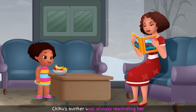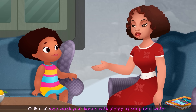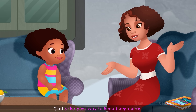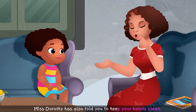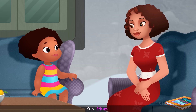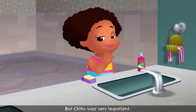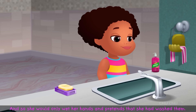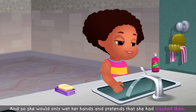Chiku's mother was always reminding her to wash her hands carefully. "Chiku, please wash your hands with plenty of soap and water. That's the best way to keep them clean. Miss Dorothy has also told you to keep your hands clean. It's very important." But Chiku was very impatient. She didn't even want to spend one minute washing her hands, so she would only wet her hands and pretend that she had washed them.